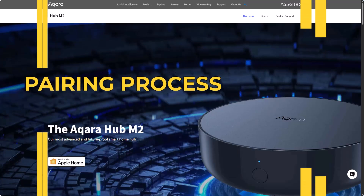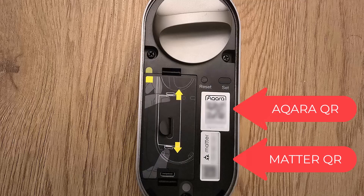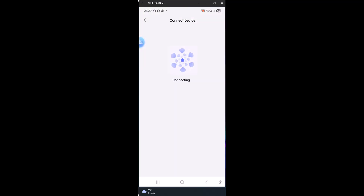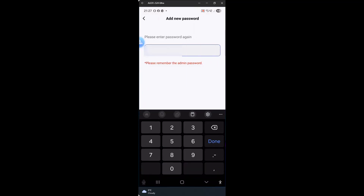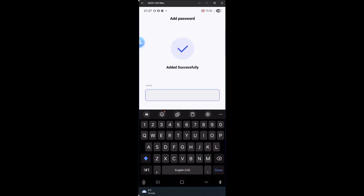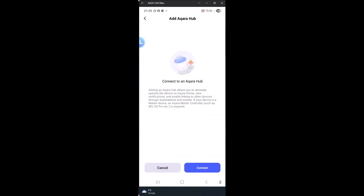Now let's go through the pairing process. On your smart lock module you will find two pairing codes: one for the Akara Home app and one for your Matter ecosystem. Once you open the Akara Home app it will automatically detect the U200. Just scan the QR code, follow the on-screen instructions, and the lock will pair over Bluetooth. Next, the app will ask you to set an admin password and you can enroll a fingerprint right away. The U200 also supports one-time passwords for visitors, temporary access codes, auto lock, silent mode, and NFC tags for your family.